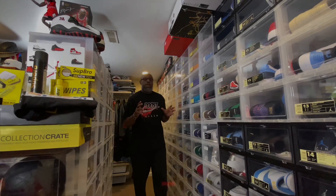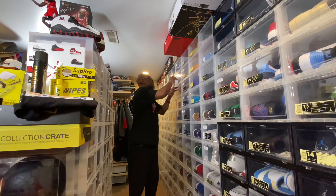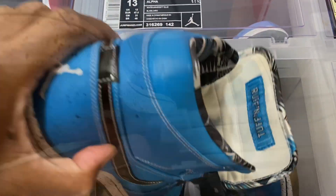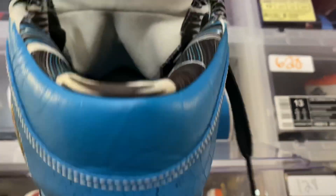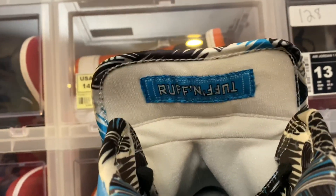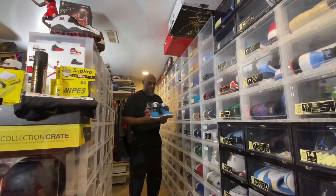What up though everybody? Day 19, January 19th, 2020. Day 19. Kicks and Fits.